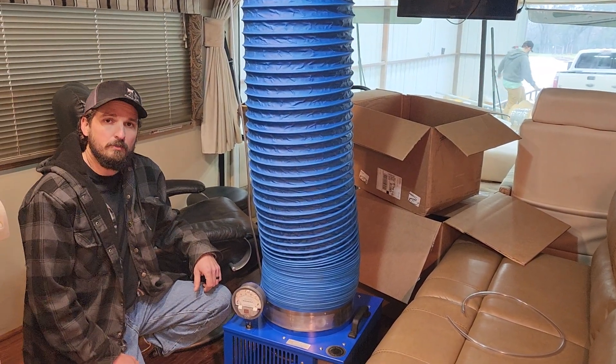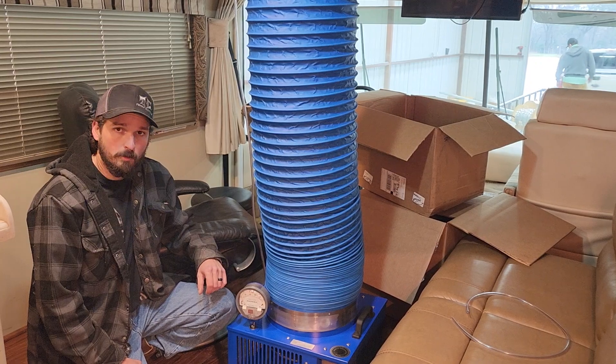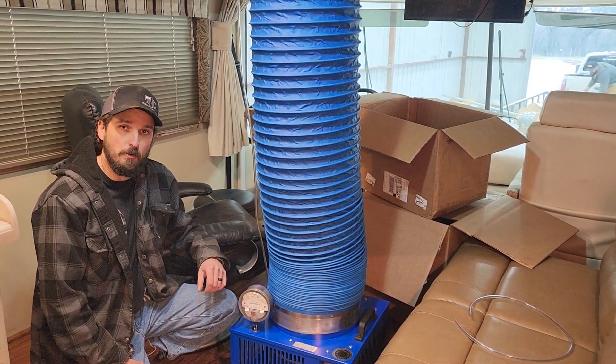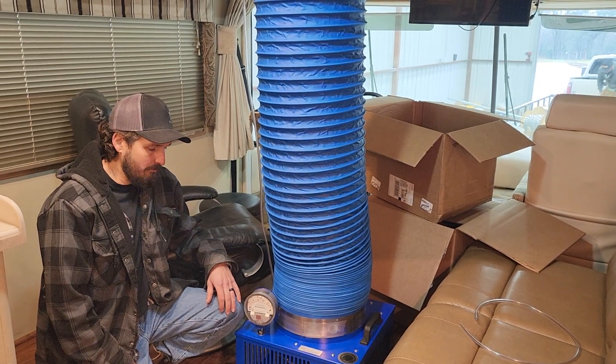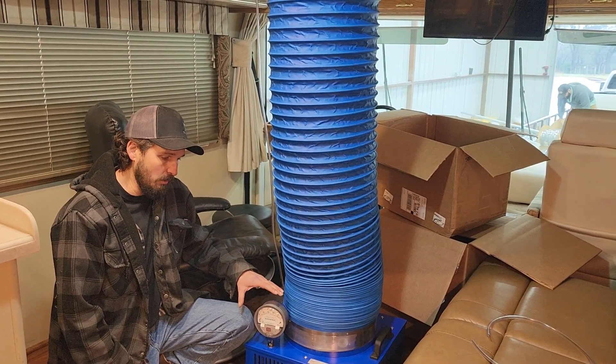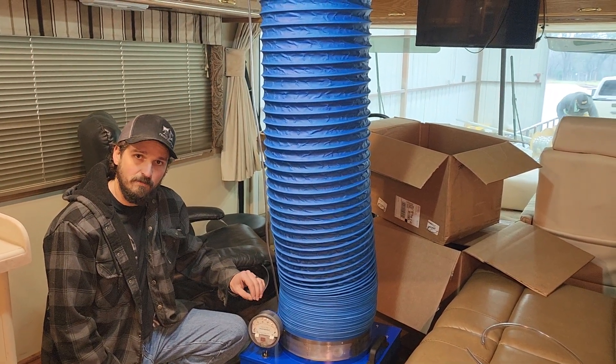Maintaining your RV is extremely important. Water leaks are one of the most common ways that RVs incur damage. We have a machine from Seal Tech Manufacturing, made here in the USA, that allows us to find if there's a leak.